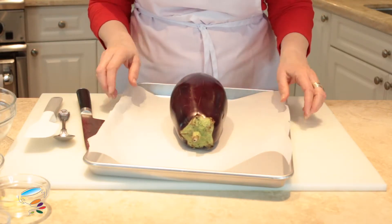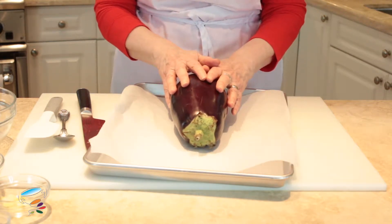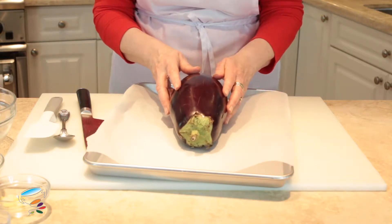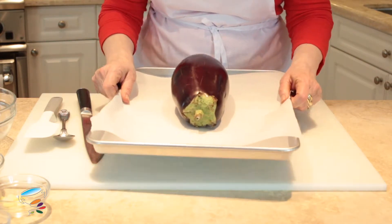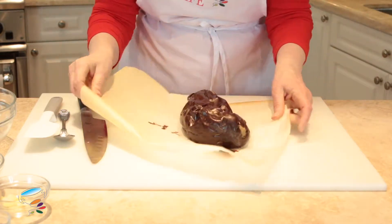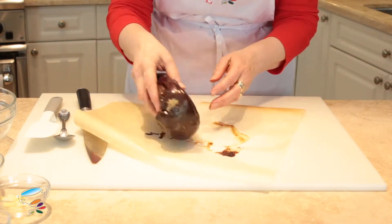I'm going to put this in and cook it for about 30 to 40 minutes at 400 degrees in the oven until it's really soft. Now I've got one that I've already cooked here to show you — this is how they end up. It got pretty charred on one side.